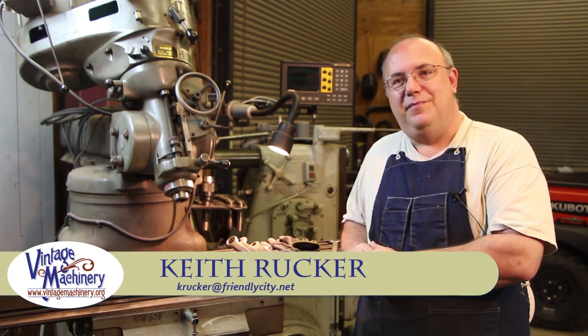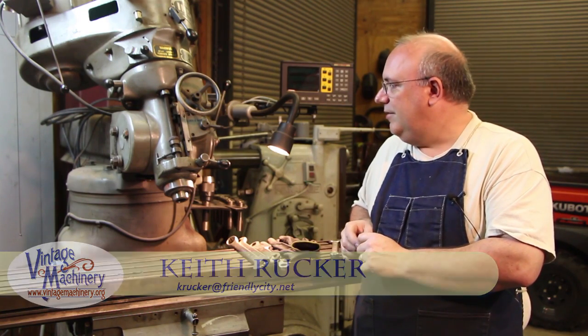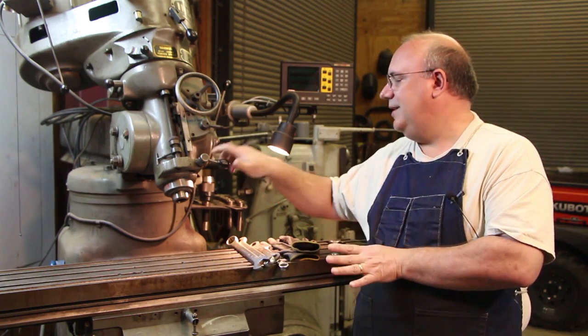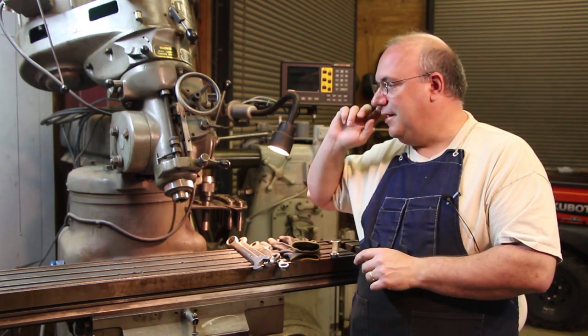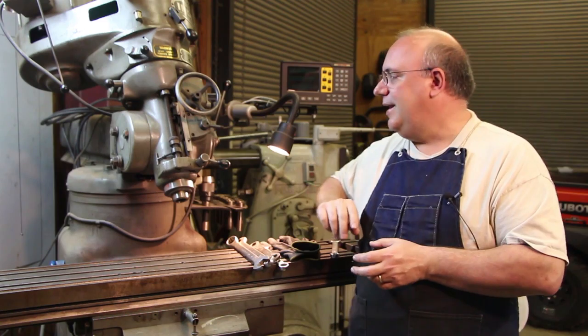Hello, my name's Keith Rucker. Today I thought we would do a little video on getting a milling machine dialed in and set up, getting everything trammed out so that it is running perfectly at 90 degrees again.